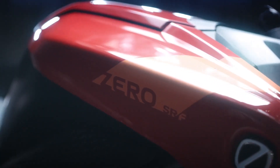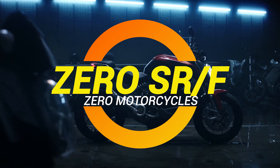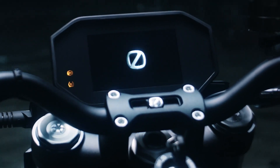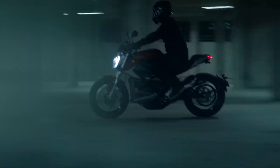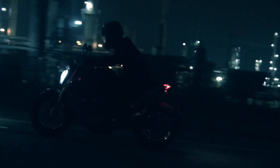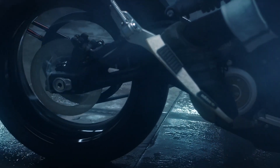Ladies and gentlemen, gather around — ever feel like your bike is just a little too slow? Like you're cruising along thinking, I could use a little more zip. But not just any zip — I'm talking about a serious, neck-snapping, instant torque, pushing kind of speed. Well, Zero Motorcycles has got your back with their SR/F, and let me tell you, this electric beast is like strapping a rocket to your backside.